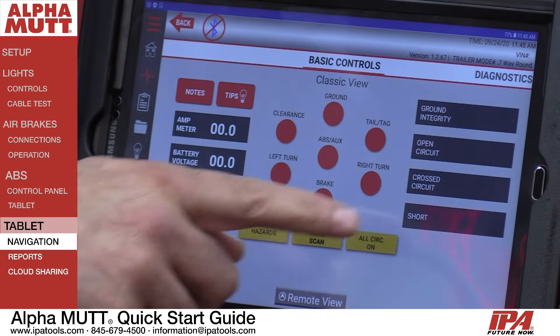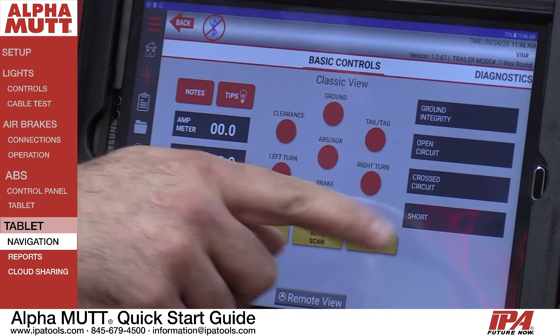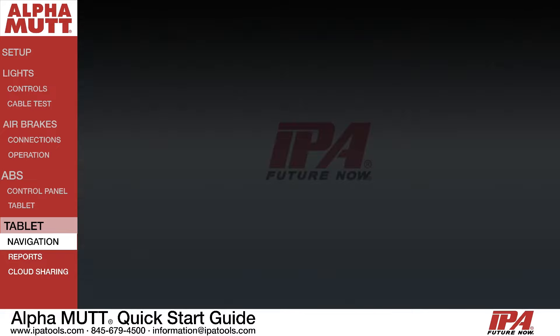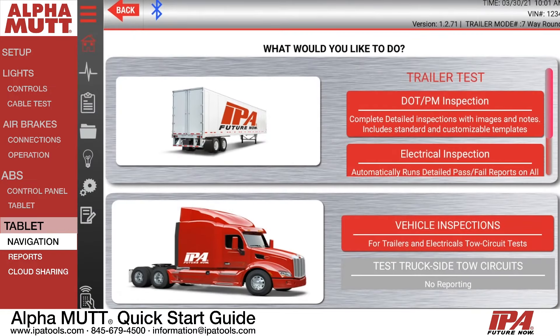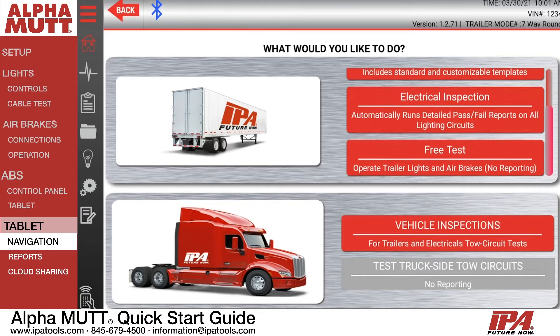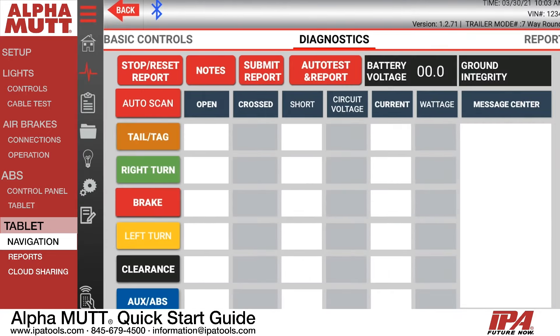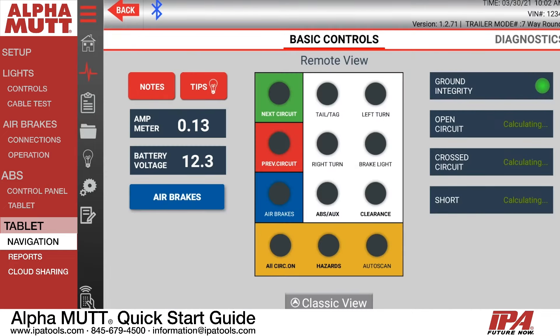The Alpha MUTT's proprietary software is simple to navigate and easy to use. If you would like to perform electrical, air brake, or reporting, press the Alpha MUTT app. When you get into the app screen, simply choose the type of test you would like to perform and begin testing. You can swipe left and right to see the different screens and follow any tips made available inside the app.